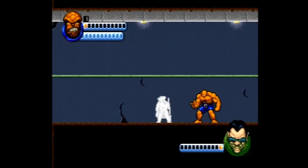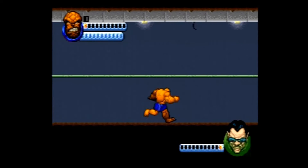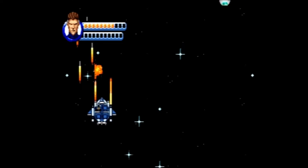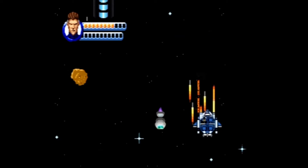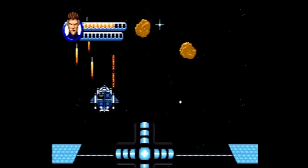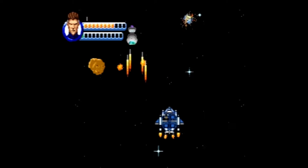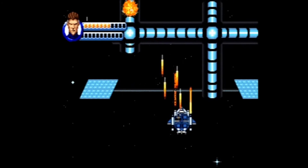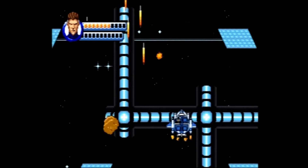At the end of the four levels for each of the characters is a boss battle. When you defeat all the levels for all four characters — for a total of 16 levels — two final levels will open up. The first final level is a bland vertically scrolling shooter, and the second one features a boss battle between Mr. Fantastic and Dr. Doom.